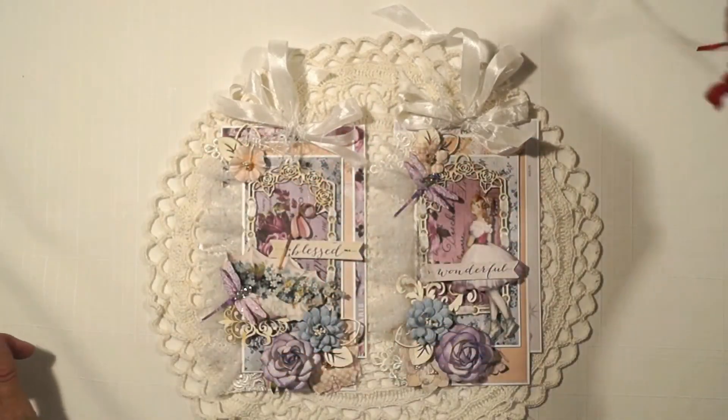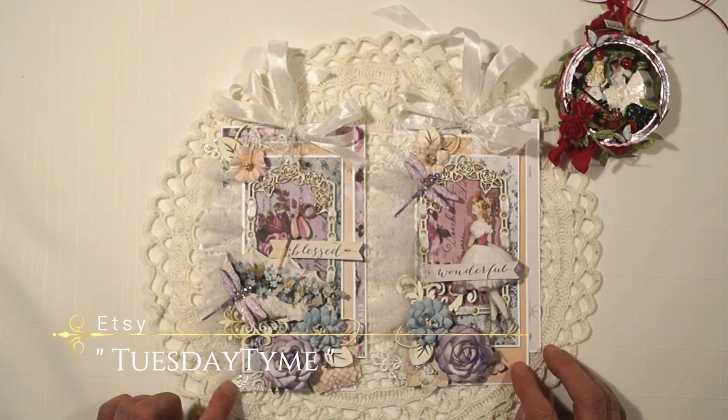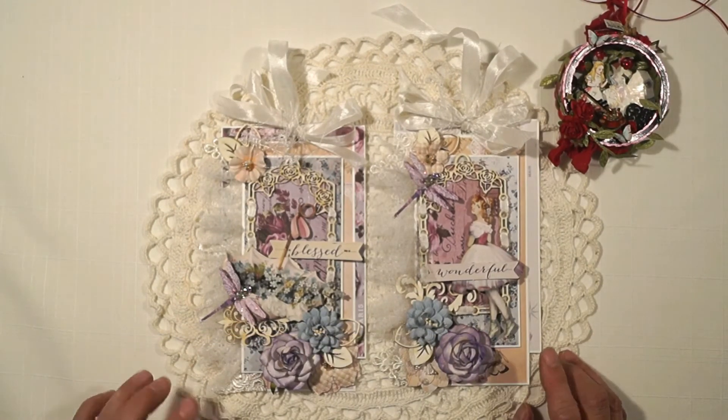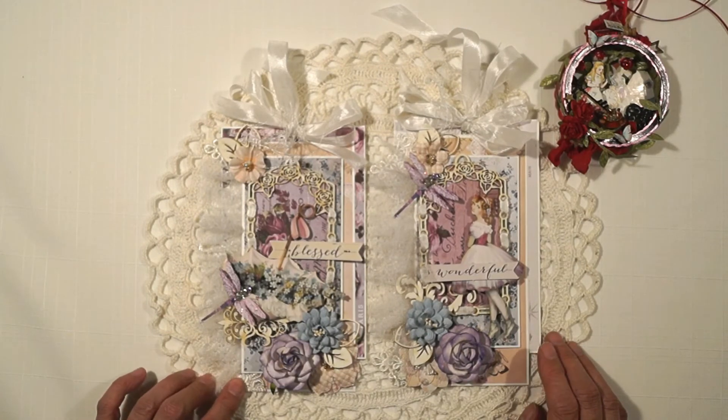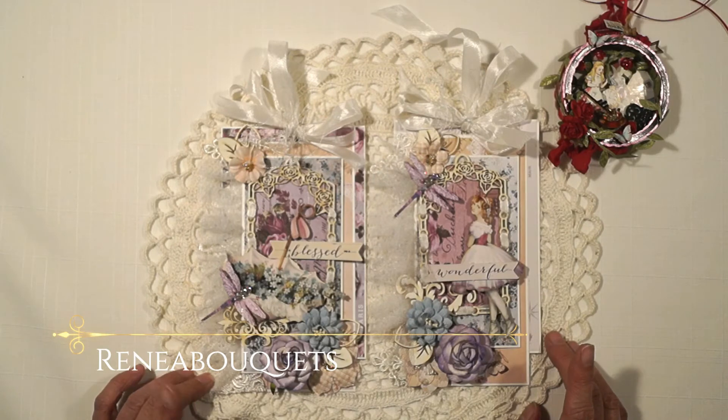All of these will be for sale in my Etsy shop. I'll leave a link in the description to my Etsy shop and also a link to René Bouquet's stores and the list of the items I used that you can buy there.